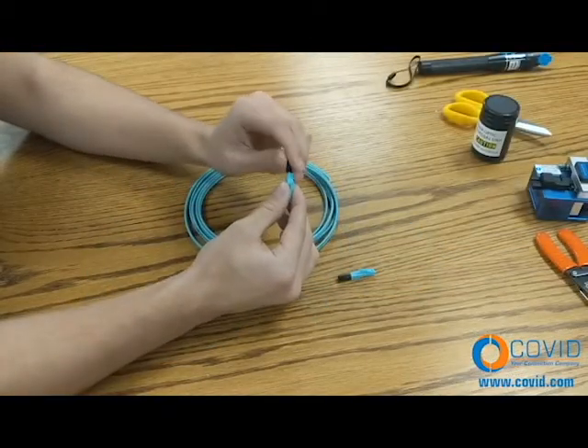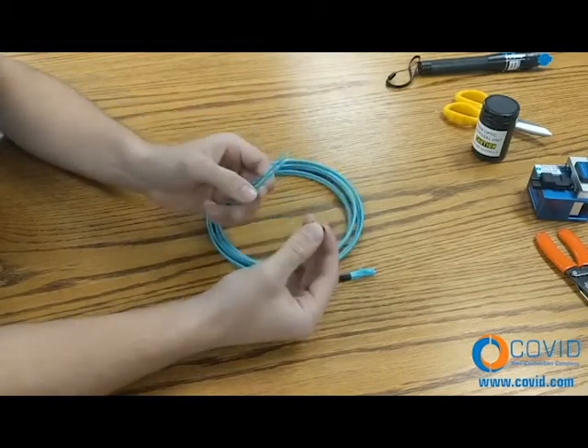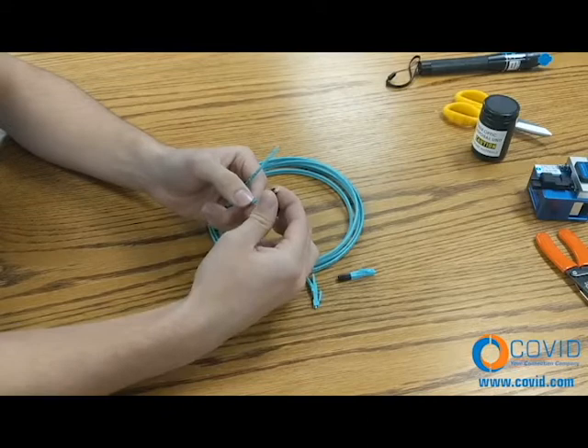Step number one: unscrew the boot from the rear of the connector. Then slide it onto the cable jacket.